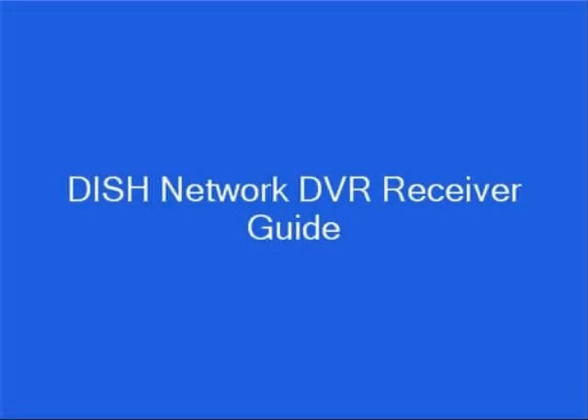Hi, my name is Brian Stevens. I'm the senior editor for the Satellite TV Guide, and I want to show you how a DISH Network DVR works and how you can get one free.